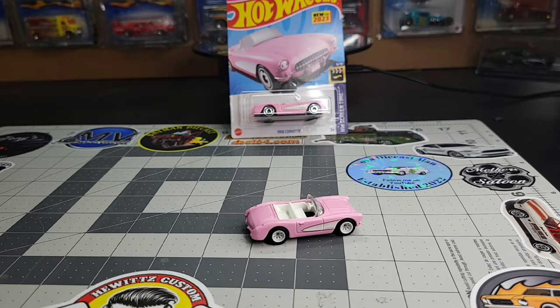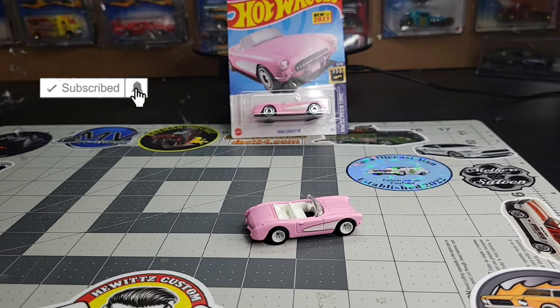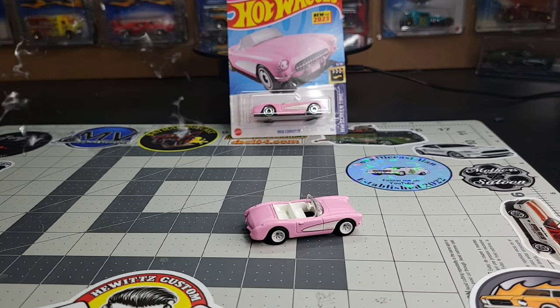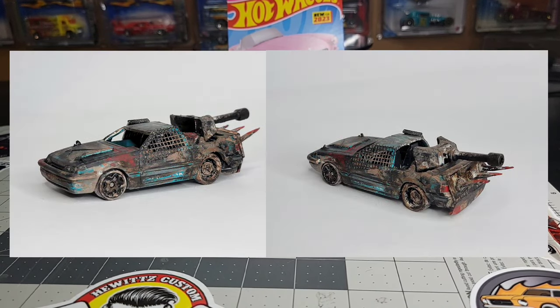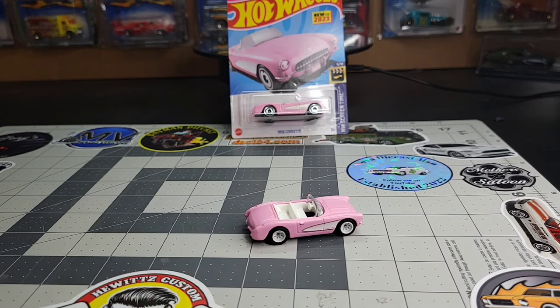What is up guys, welcome back to the channel. This episode is going to be a little bit different — I'm going to try to make more time doing customs. You guys know I love doing them. I've done a fully restored Cobra 427, a custom Wastelands fox body, and a lot of customs for people, but it's been probably about a year since I've done a really good and fully detailed custom.